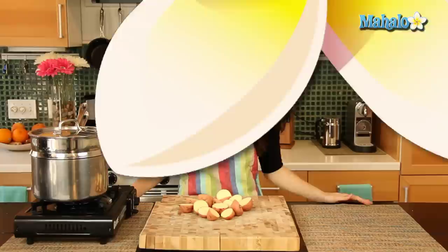Hi, I'm Miranda Valentine, editor of the lifestyle blog Everything Sounds Better in French. And today I'm going to show you how to steam potatoes.